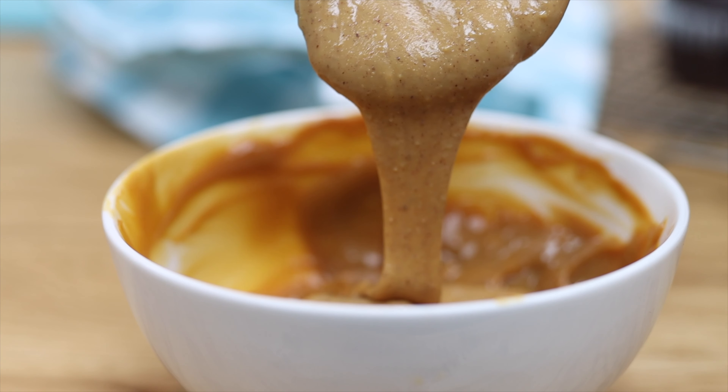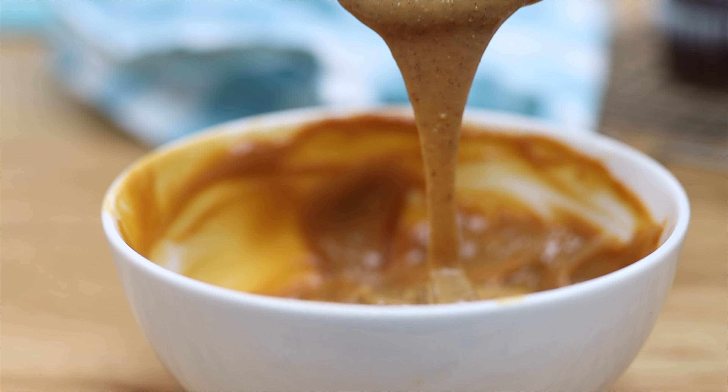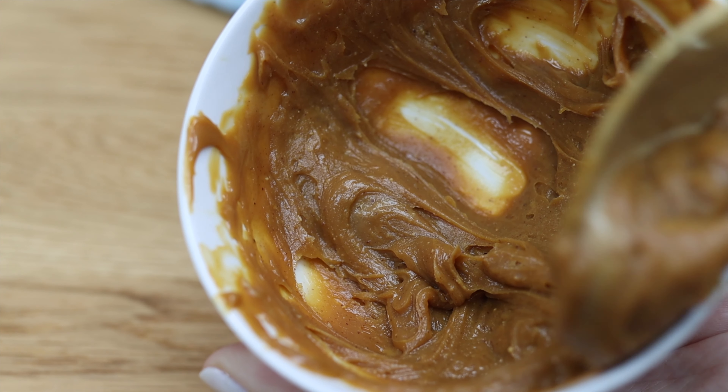For another easy filling, mix dulce de leche with about half that amount of peanut butter. This peanut butter caramel is sweet and creamy and still a good consistency to pipe as filling into a cupcake.